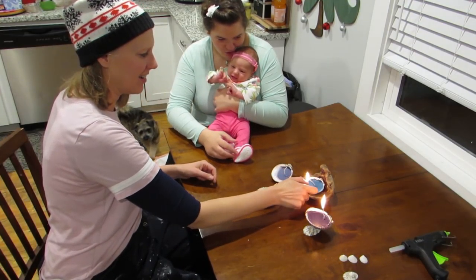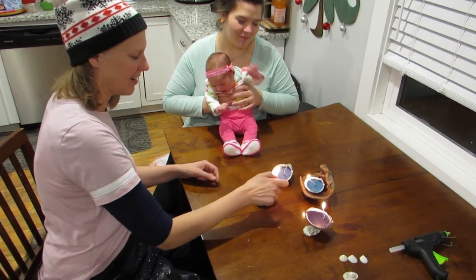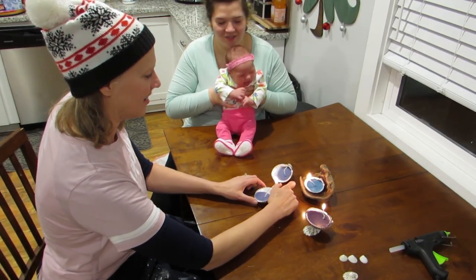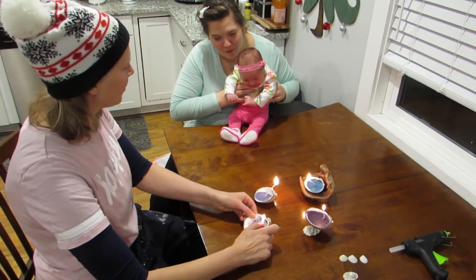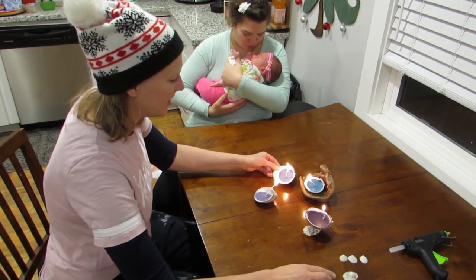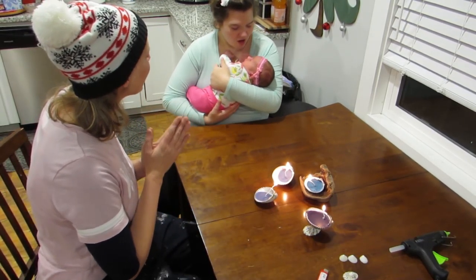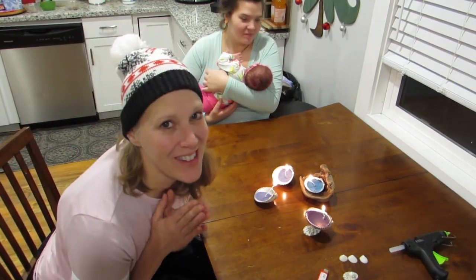Look at that! Do you see how pretty that is? The candles worked! Yay! But it's more exciting to have the baby around!